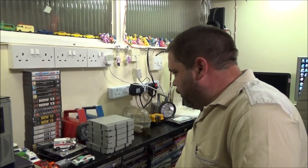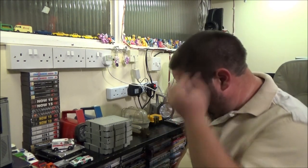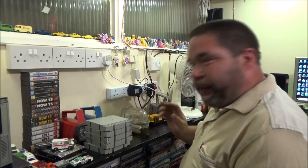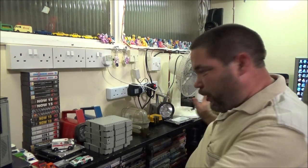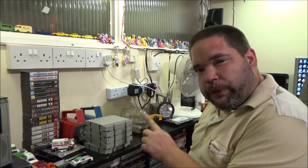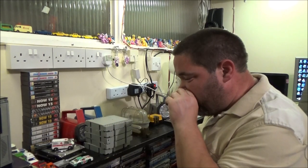Hey everyone, it's the 1st of June, it's Saturday evening, and the time is 10 minutes to 10 - or 10:50 if you prefer. What we've got here is a rather large car boot haul, basically two car boots worth of stuff in one. Not all of it is on here though - some is in the bedroom because I just don't have the room on this bench.